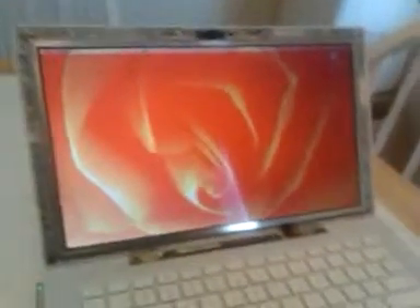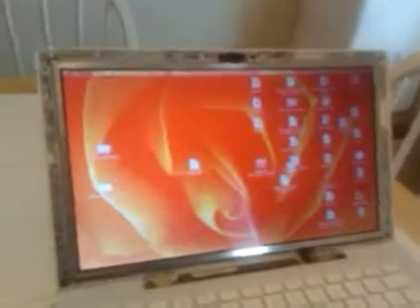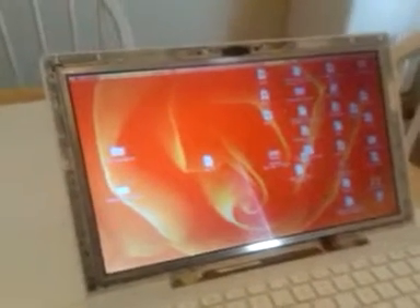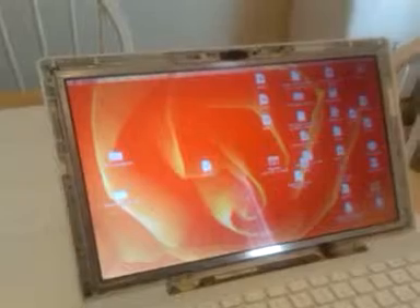Hello Mac users, my name is Charlie and I'm bringing you all a question today about a MacBook A1181. My question is pertaining to the screen — if you'll notice, we have a little bit of discoloration, and this came on just a couple of days ago.